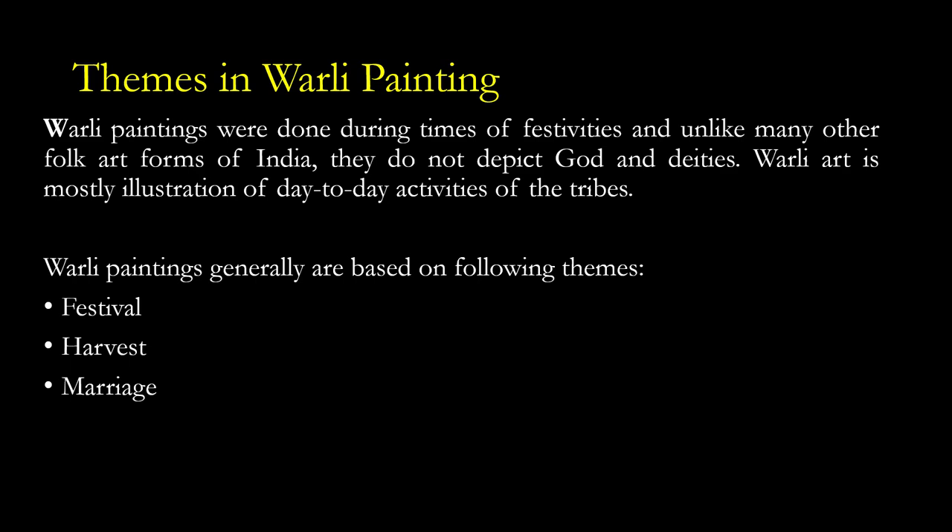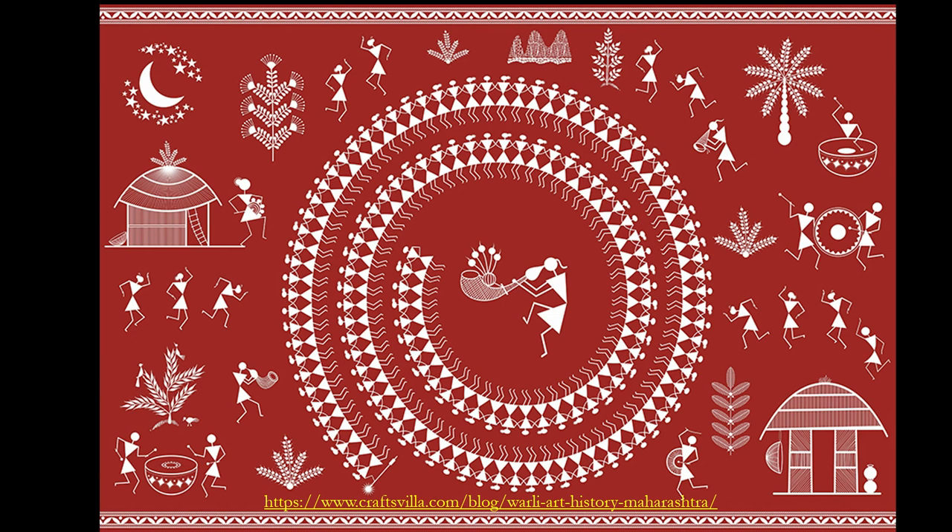Verli paintings are generally based on themes of festival, harvest, and marriage. They depict and represent the daily life of the Verli tribe. You can see how concentric lines are used and how dancers are shown. In between, there is a person playing a big trumpet-like instrument called the tarpa. The dancers represent the tarpa dance of the Verli tribe, where dancers hold each other's hands and make chains.